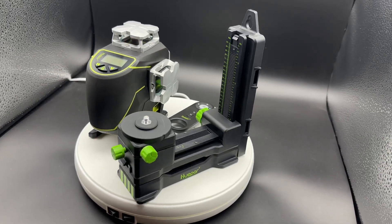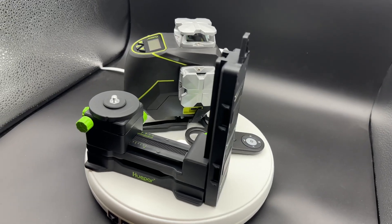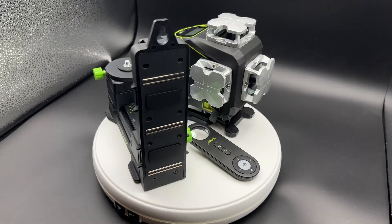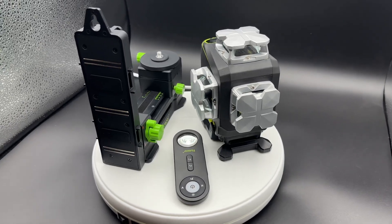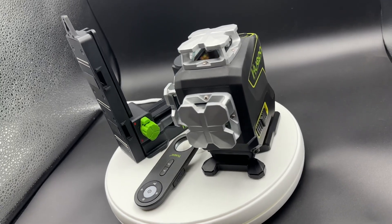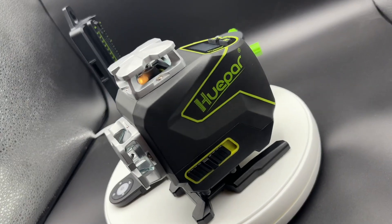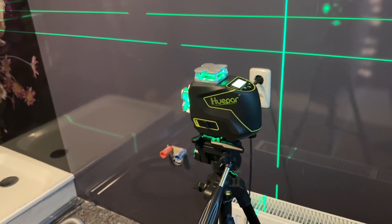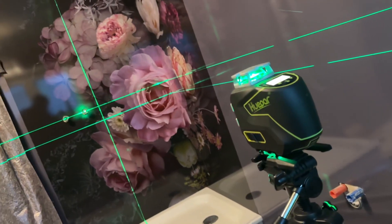It comes with a really nice smart remote control. This is awesome because it comes with four times 360 degrees with a top and floor line laser system. The Huepar S04CG provides four 360-degree planes of laser light. The top 360-degree horizontal line can be used for ceiling installation.